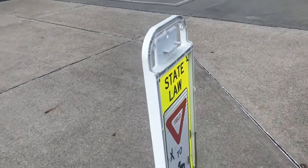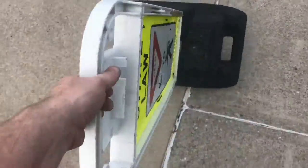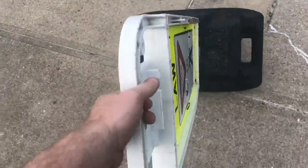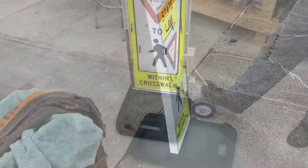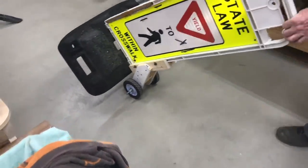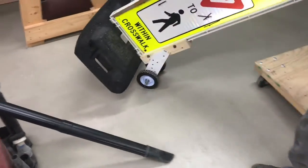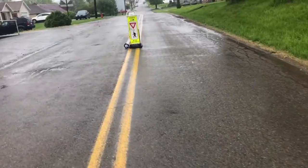If you've ever had to pull one of these pedestrian signs into the middle of the road, you know eventually you're going to have to go to the chiropractor. There's an easier way — we put a set of lawnmower wheels on ours, and you can see this is a big difference. Now when we pull it into the road, it's easy.